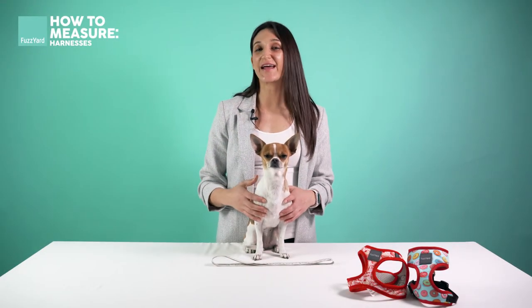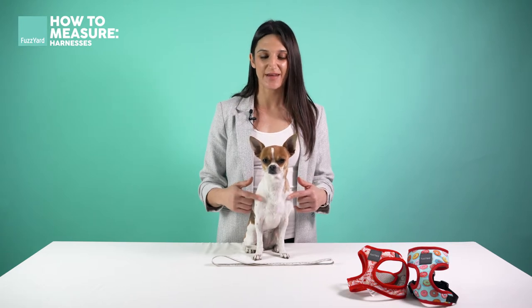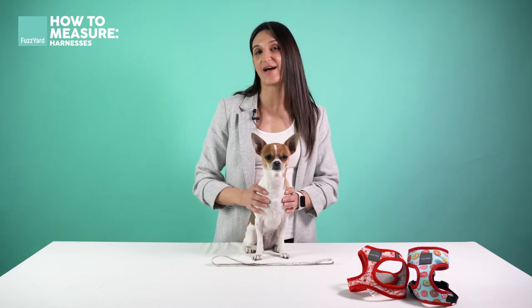Hi, welcome to Fuzz Yard. My name is Tara and this is Mia. Today we're going to be showing you how to measure your dog to fit our harnesses.